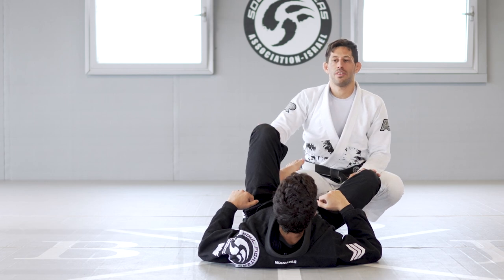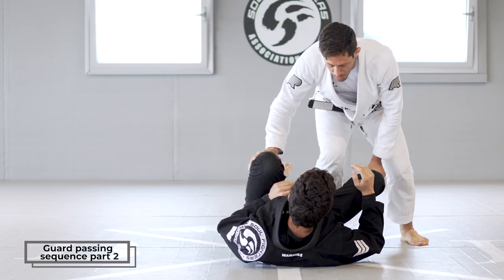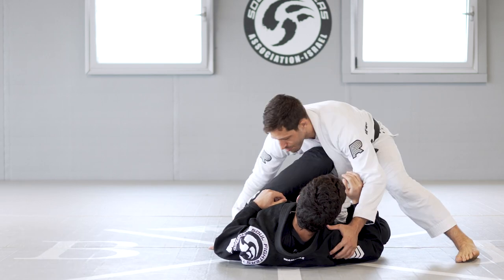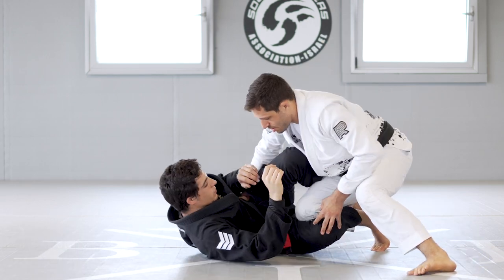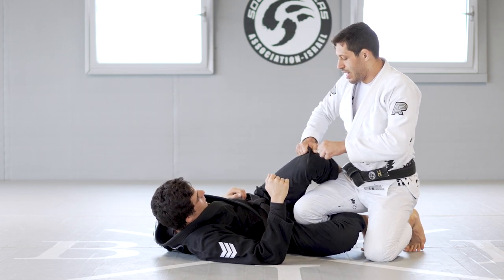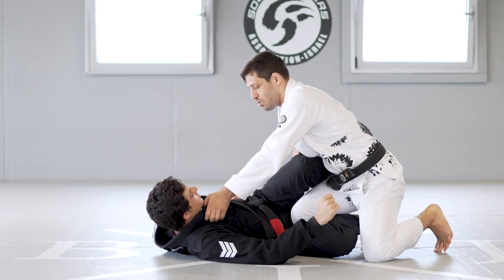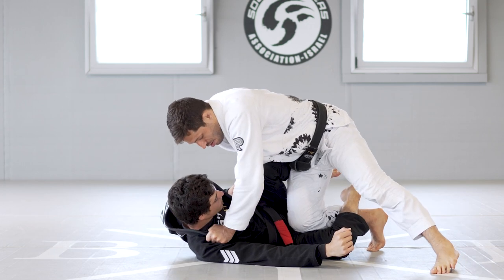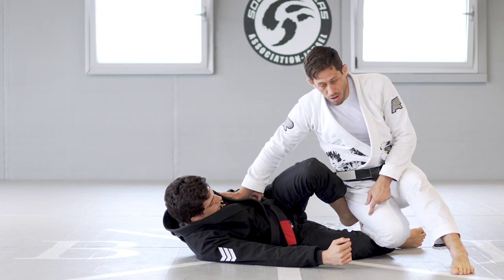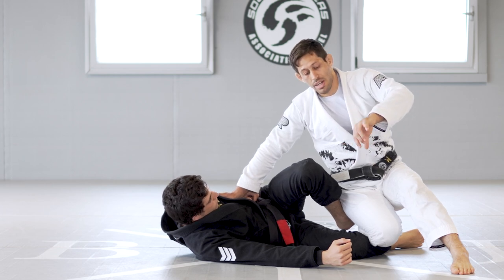We're going to keep working on the sequences we started today. This next sequence, we're going to start again in the knee slide position, but we're going to start with the shin slice. In order to do the shin slice, I'm going to grab the collar again to keep the distance, and I'm going to grab the top of the knee. I pull it down a little bit and pull myself up to release the hook. I don't want to slide forward — I want to lift myself a little bit, and then I turn my knee on his shin to slide out.